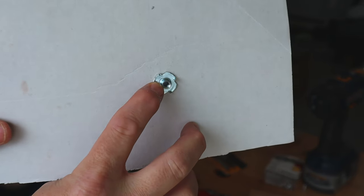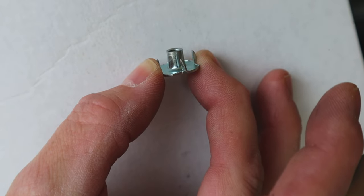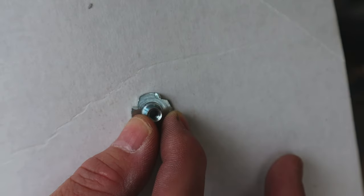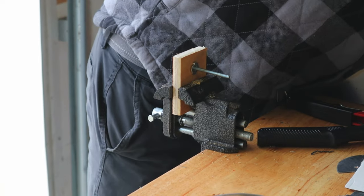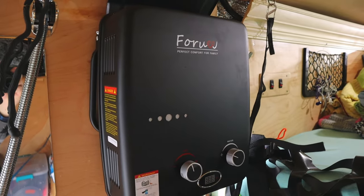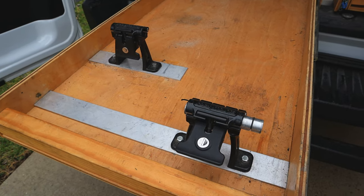Our sixth fastener is threaded inserts that can be used with wood and composites. You can see the teeth on the inserts — those teeth bite into the wood and keep the threaded insert from spinning. Then you can screw or bolt to the threaded insert. Typically you can just use the bolt to pull the insert into the wood; sometimes you may need a hammer to drive them in from the backside. Now you have the capability to mount things in a way that can be unbolted and re-bolted as needed. For example, threaded inserts are holding up my hot water heater, and they're also used to affix bike clamps to the sliding drawer.